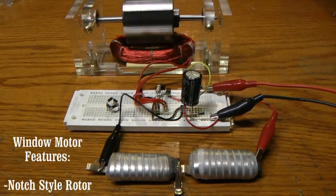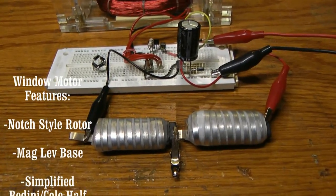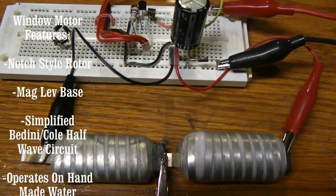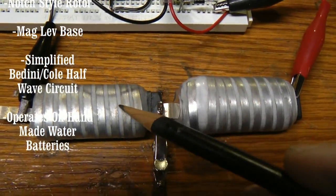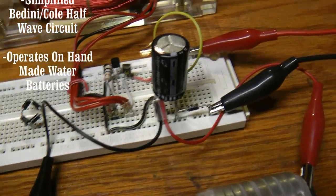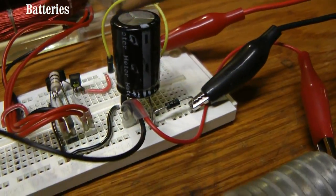Let me explain what's going on today. The video shows two handmade water batteries — water is the electrolyte. They're in series, and right now I'm charging up this capacitor, a super cap.